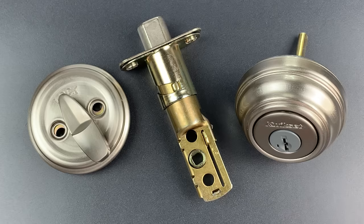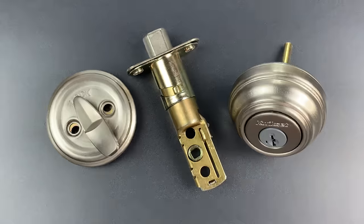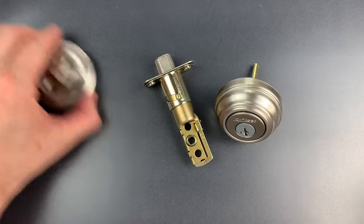But it turns out that Kwikset's implementation of the mechanism is sufficiently flawed that picking isn't that difficult — just need a slightly different approach. So let's get this lock in a vise, and I will show you how it's done.